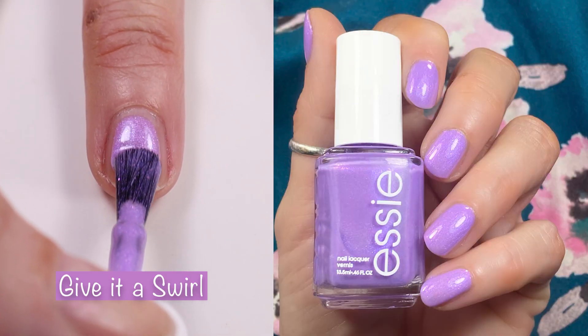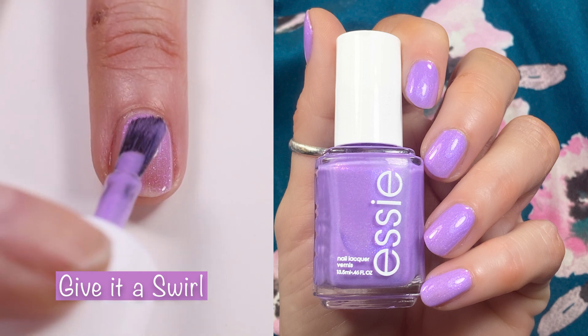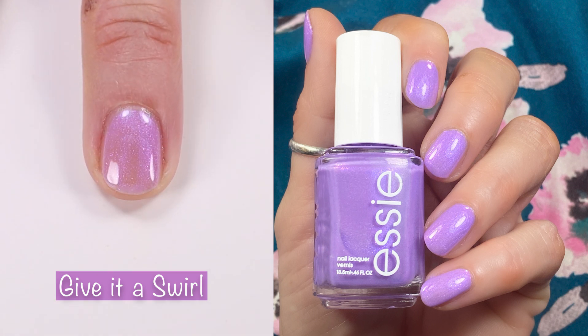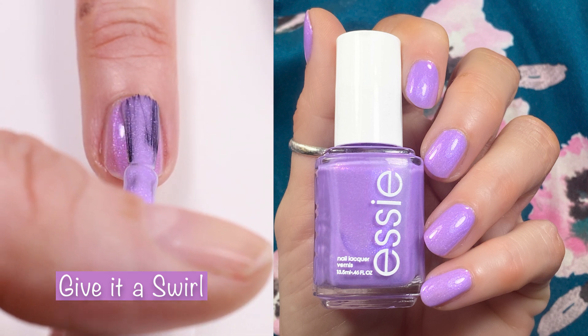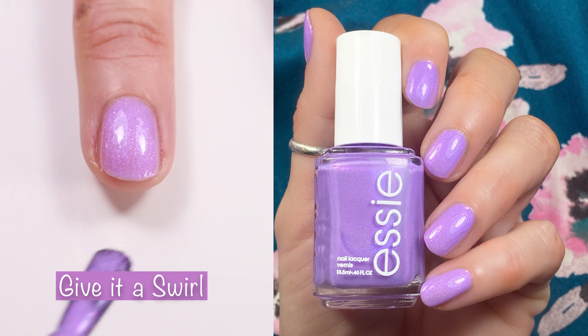First up we have Give It A Swirl. This is a gorgeous purple with a pink shimmer that is visible on the nail. I did two coats here in the live swatch and three coats in the swatch picture. The second and third coat really bring out the shimmer and I love this one. It has a great formula, beautiful color, and it's a must-have.